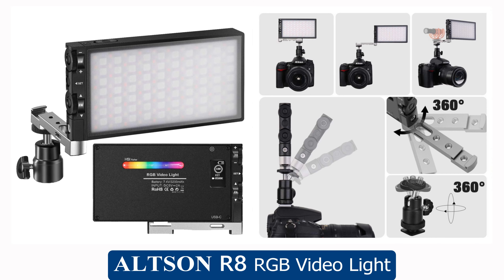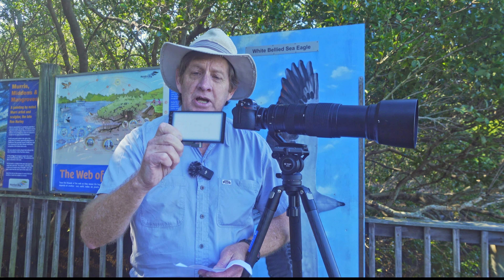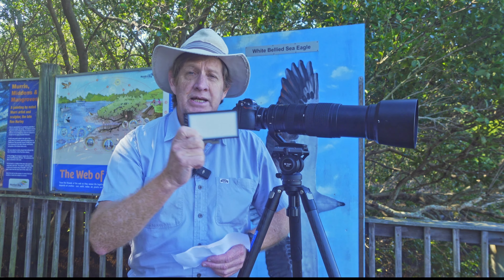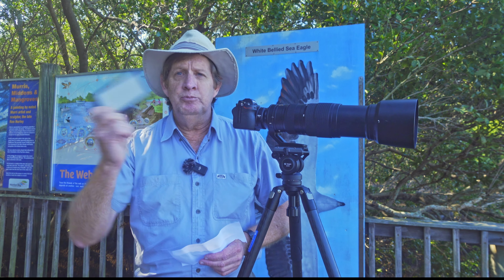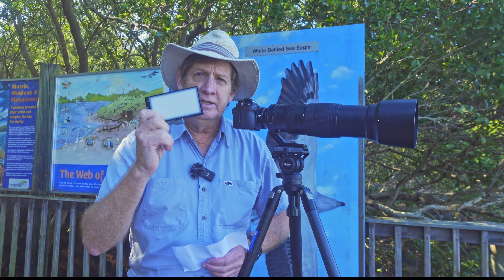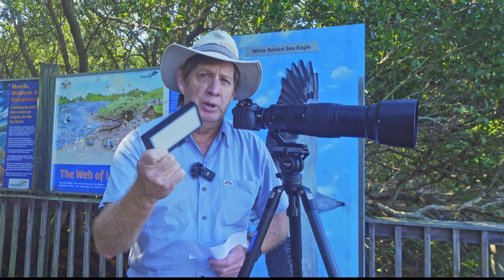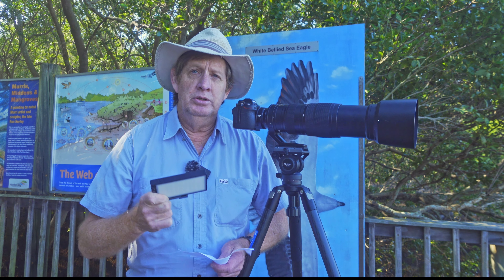This is the Altson R8 RGB video light. Stainless steel case, has a power bank inside, will last up to 2.5 hours on full power. I'm out here just to show you how good this light is, then I'll quickly go back to my office and we'll discuss all the technical details of this light and why you might think about buying this light for your photography.